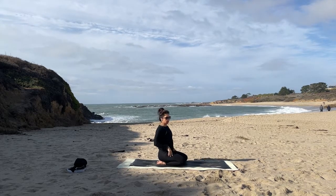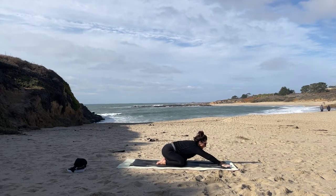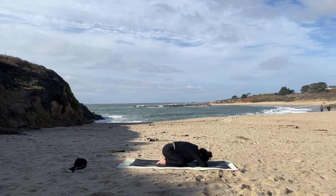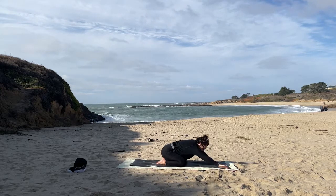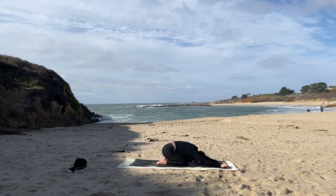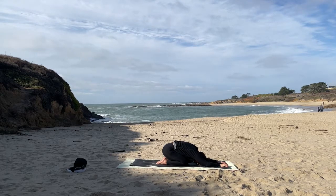Open up the knees, shift forward, hinging at the hips, bringing yourself into a little child's pose. Walk those arms out, or stack hand over hand — forehead or third eye center can come to meet as well. Exhale, soften out the mouth.